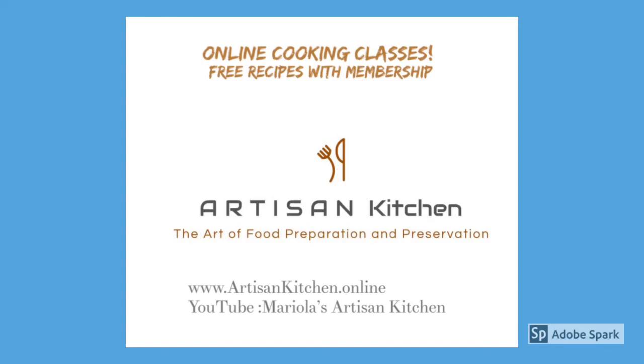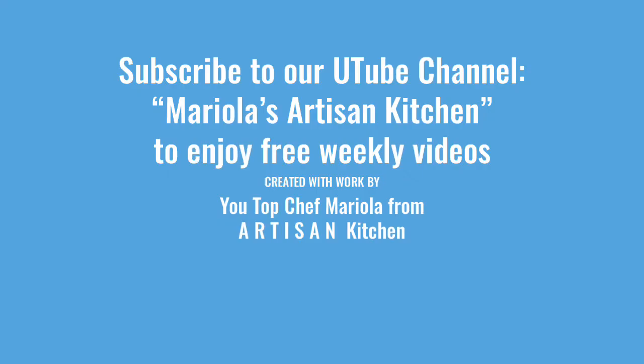I hope you enjoyed today's video and the recipe, and I hope you are going to make it. Let me know how it went in the comments below. Please check out our website where we offer online cooking classes, and when you sign up for membership you'll get free recipes each month. If you haven't yet, please subscribe to our YouTube channel — this is where I upload videos every week. Thank you for watching!